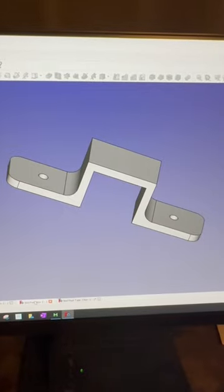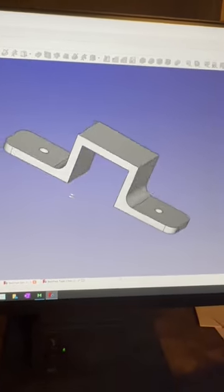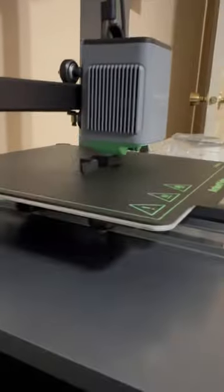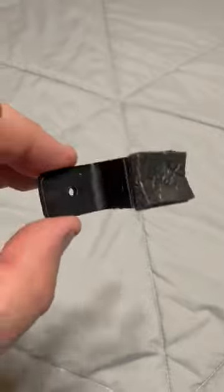Second rev of the first design — improved, stronger. It's printing out now. I think this is gonna be the one.